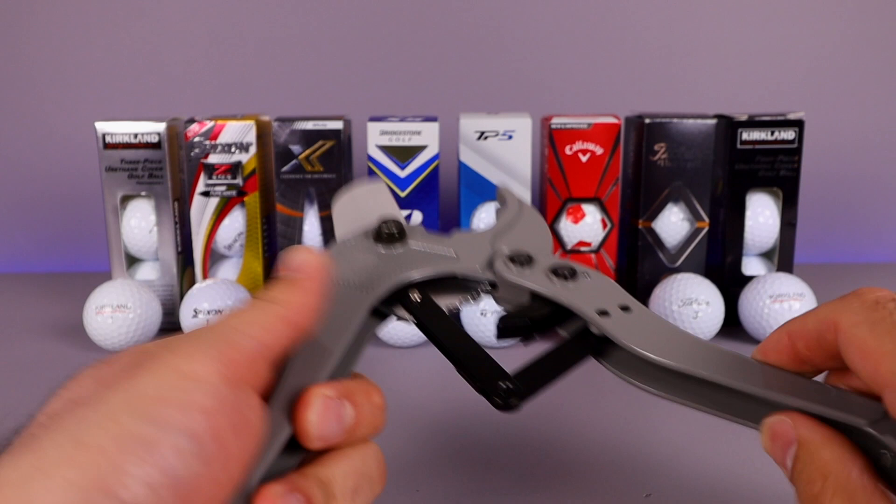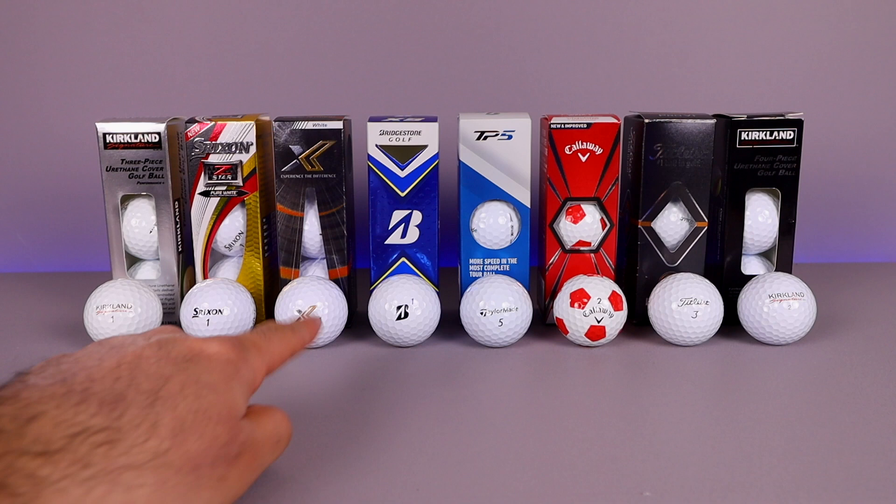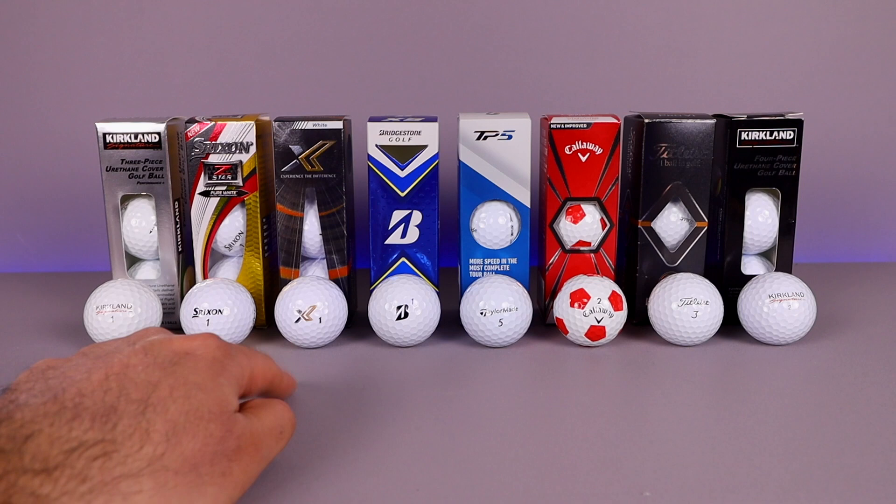We've got all of the top golf balls available on the market — they're all the quote-unquote Pro V1 equivalents, so they're the best of the best. Probably the lowest one here is the Kirkland three-piece, which is the current Costco ball. Those are probably the cheapest — two dozen for about $20-$25. We've also got the Srixon Z-Star and the newest Zizo Pro V1 equivalent, a new brand.